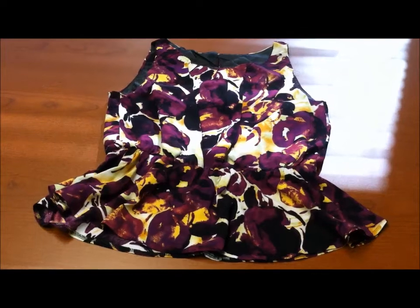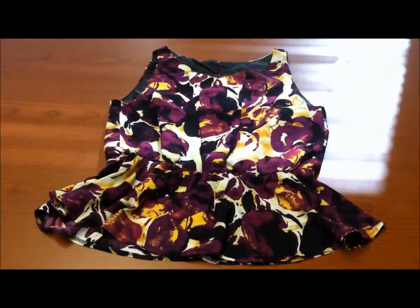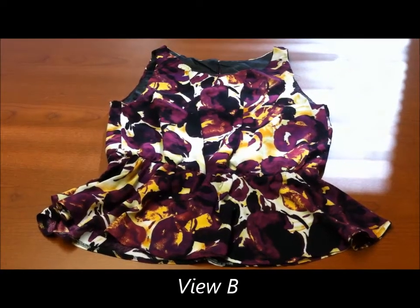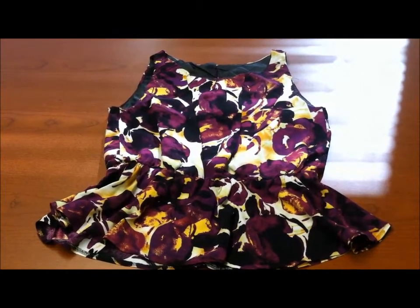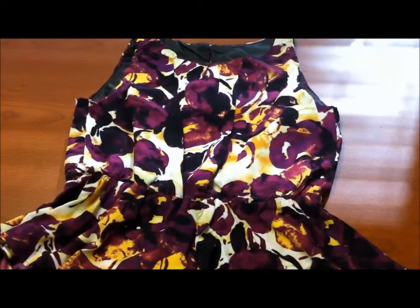Hi everyone, welcome back. Today I will be reviewing Butterick 5965. As you can see, I'm doing things a little different today — this blouse is not fitting over my dress form, so I'm going to have to do a flat pattern review and we'll see how it goes.